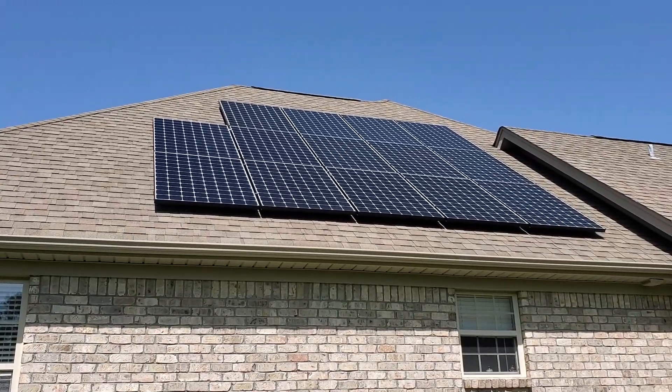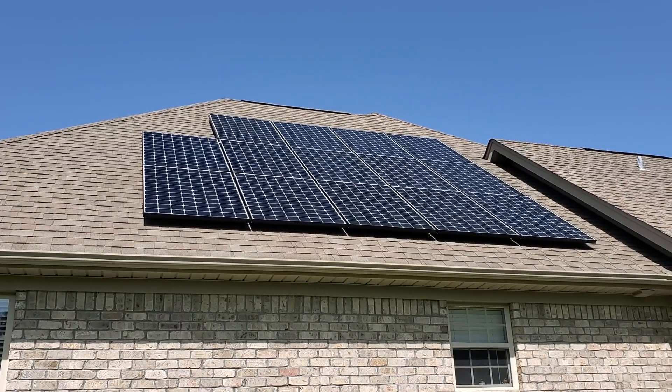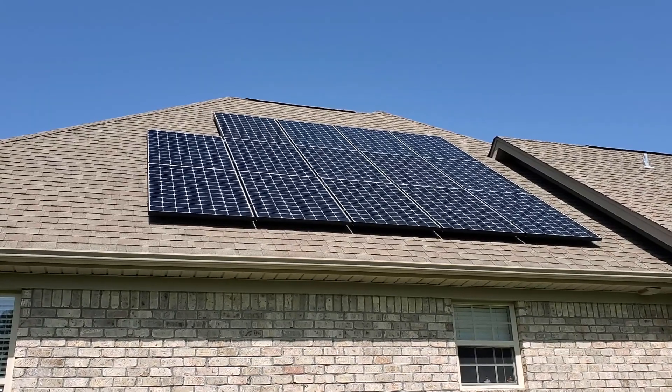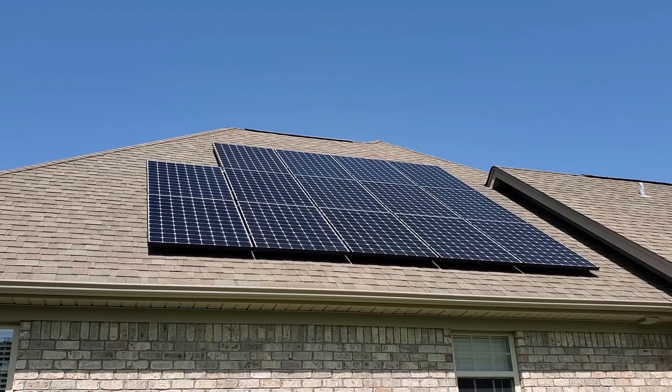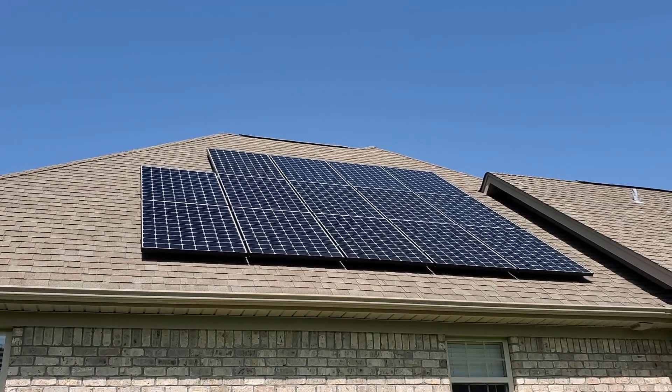Here are the 14 SunPower solar panels on a west-facing roof, so I get the best sun after 12 o'clock until about sundown. There really aren't too many trees around the property, so I don't get much sun blockage.